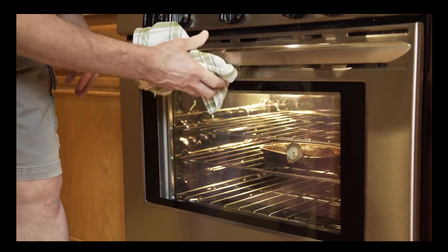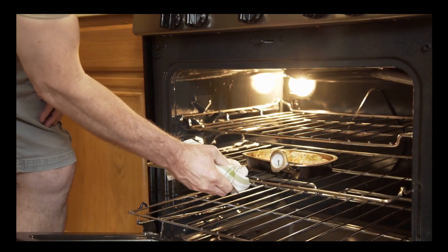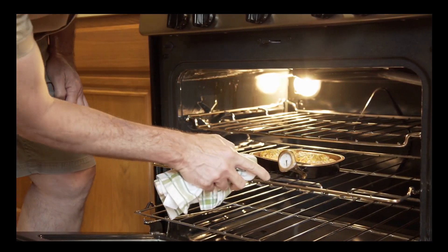Note: to achieve great crackling, getting the oven temperature correct is critical. We recommend the use of an oven thermometer to verify that the stated oven temperature is accurate.